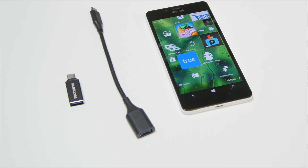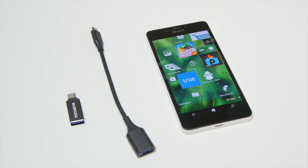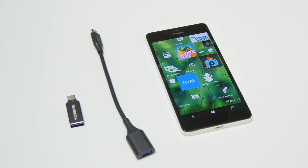Hey everybody, Daniel Rubino here with Windows Central. We've got the Lumia 950 here and I want to show you something really cool that a lot of people have questions about.